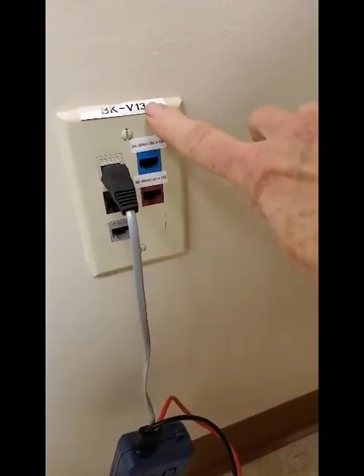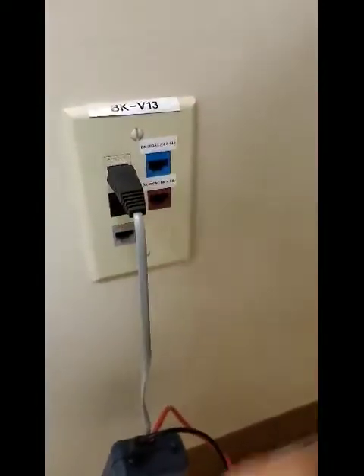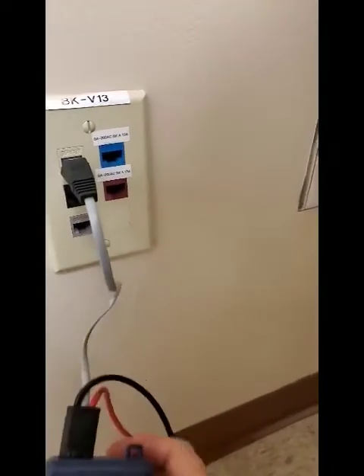Notate your Jack ID and your voice ID. Always use a toner because sometimes the labels are not correct.